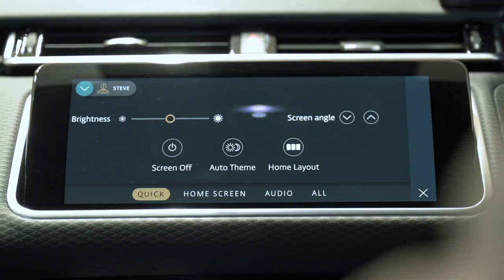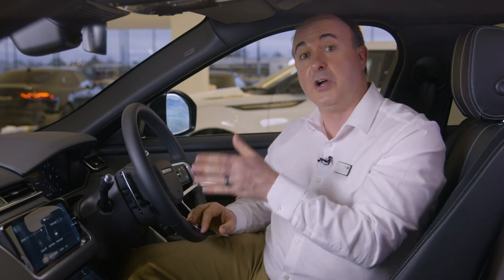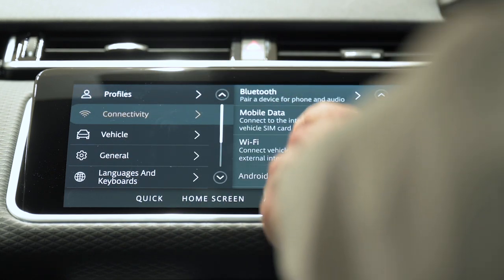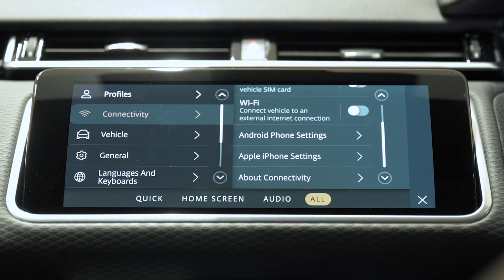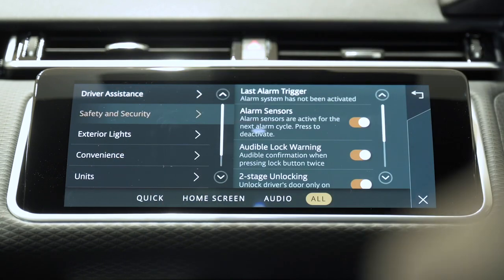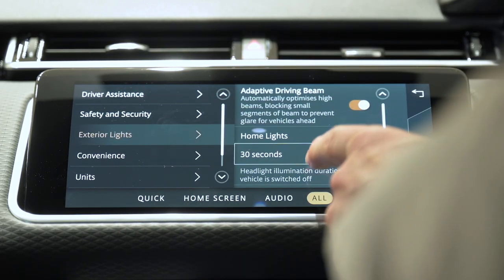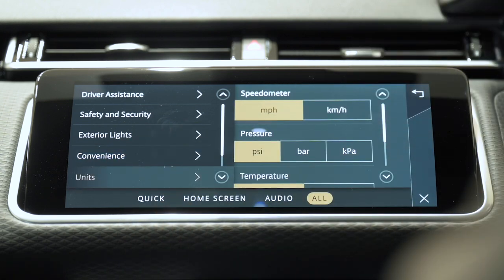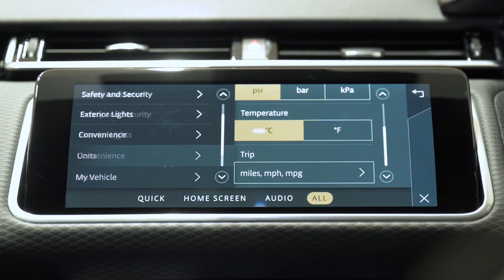Quick settings allows you to choose a dark or light display theme and adjust screen brightness. The next tab is context sensitive, presenting options for the application you came from — so pressing settings whilst in the navigation app gives navigation options, while coming from the home screen gives home screen layout options. Selecting All takes you into options for driver profiles; connectivity including Bluetooth, mobile data, Wi-Fi, and settings for CarPlay and Android Auto; vehicle settings for drive assistance, security, and exterior lights including headlamp delay and driving abroad settings; convenience which controls global window opening and closing; brake hold for incline assistance; units for display customisation; and My Vehicle which shows the next anticipated service date.